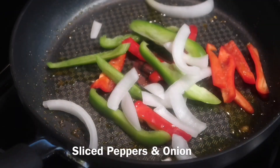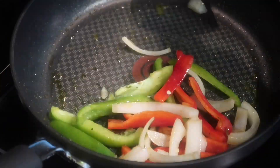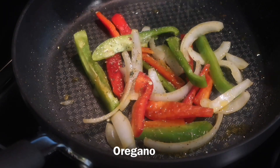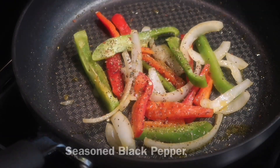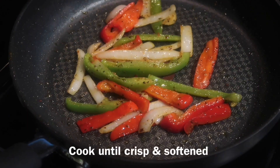Now we're going to get started on our sautéed veggies. I'm just going to add some sliced peppers and onions and sauté them in the oil. This is completely optional, but I'm going to season them with a little bit of oregano and seasoned black pepper.